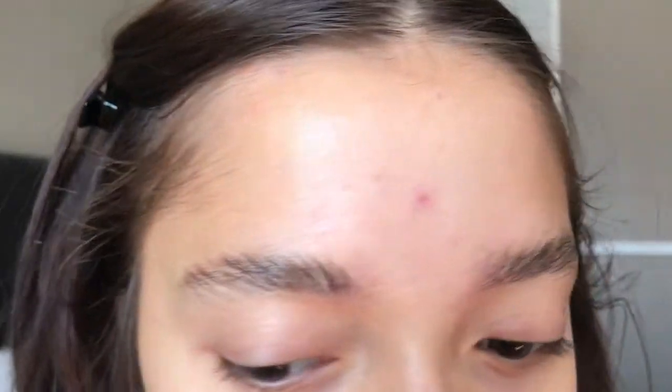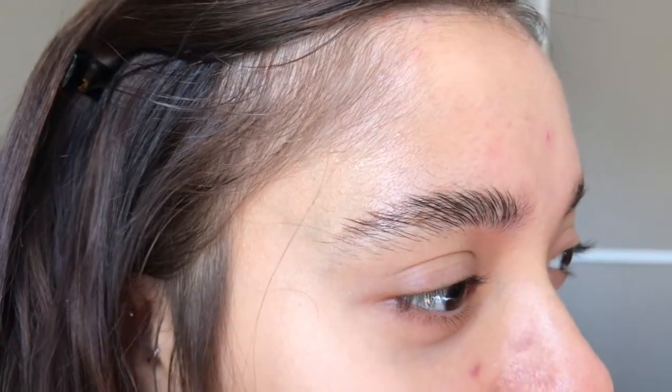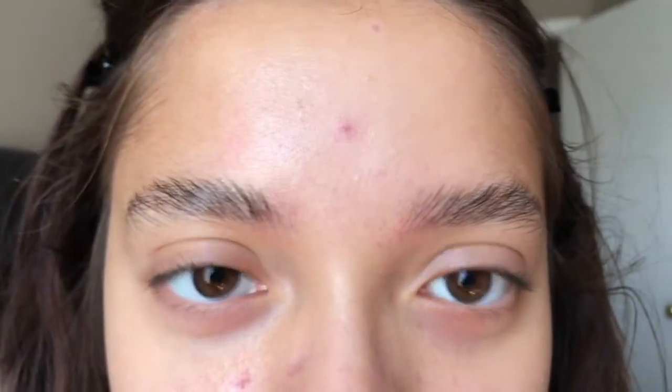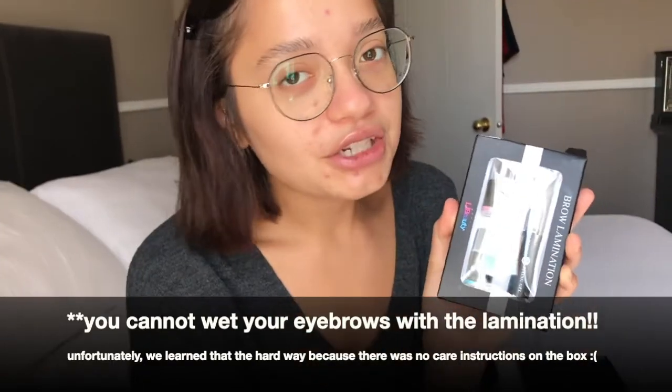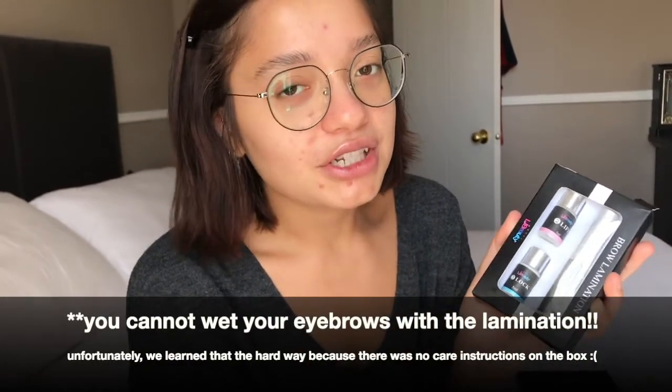So we're done — here's a close-up of the final eyebrows. We're gonna have some nice fluffy brows! So for my final thoughts: I really love this brow lamination kit and I'm really impressed with it. Fluffy brows aren't for everyone but I love my eyebrows like this. I would highly recommend you guys try this on Amazon because it's pretty cheap compared to other kits I saw, and it's really great to try out if you want to laminate your eyebrows.